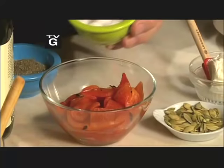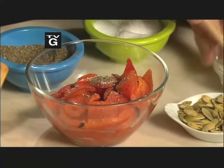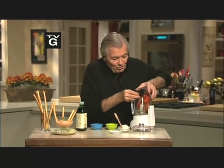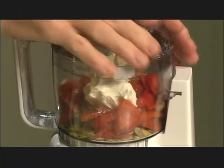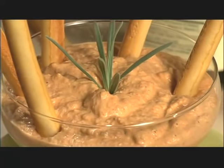You can find a jar of roasted pepper in any market; they are peeled and ready to go. You drain them, put salt and pepper on top, add pumpkin seed, and put that into your little food processor with a little bit of cream cheese and a dash of olive oil. You're ready to go for an absolutely wonderful dip. It takes seconds to make and it looks absolutely wonderful.